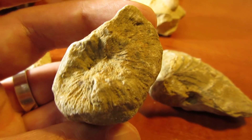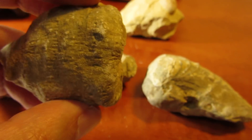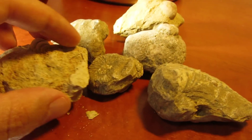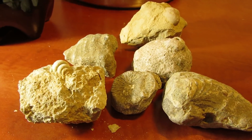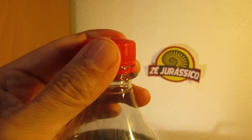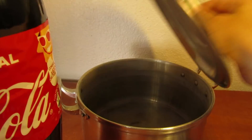We also have another piece of coral here that's pretty worn out on the sides. I think it could be very interesting to see after being dipped in Coke. Let's get started and get these fossils prepped for a bath in Coke.